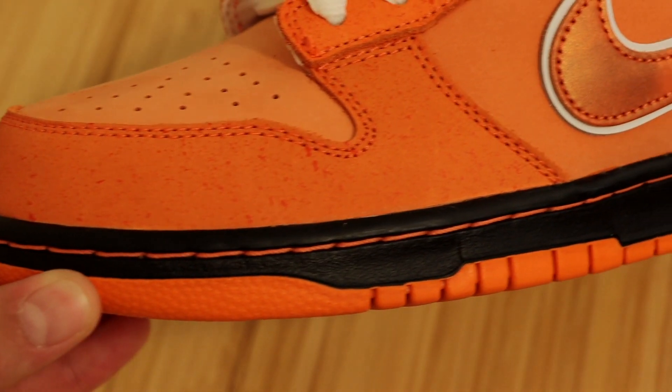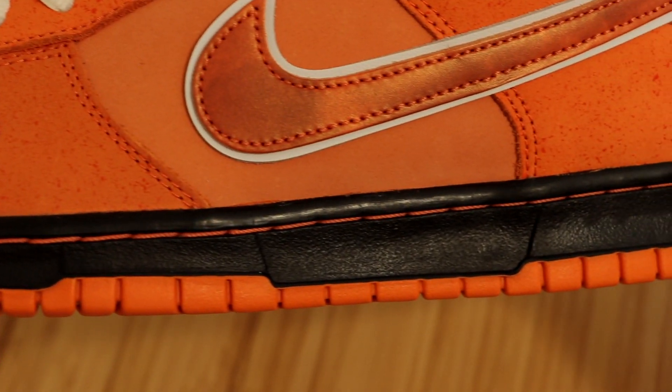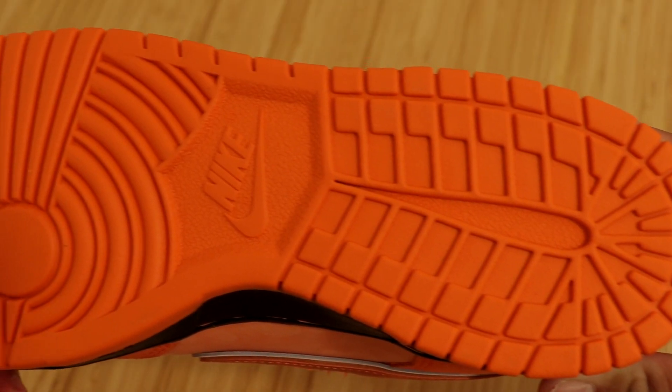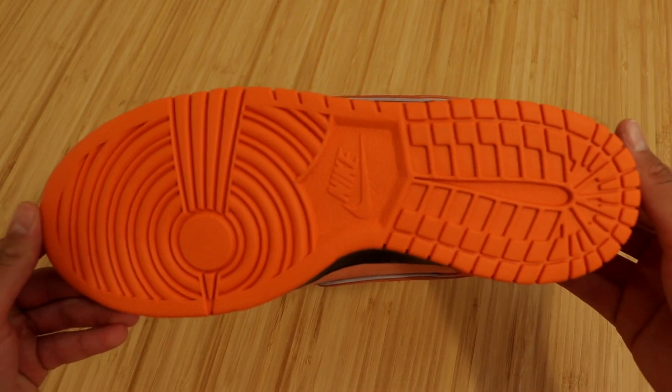We have your typical Nike Dunk midsole in all black with some orange stitching. You'll also see that bright orange outsole creeping in as well. Here's a closer look at that beautiful all orange outsole — very good looking as usual.